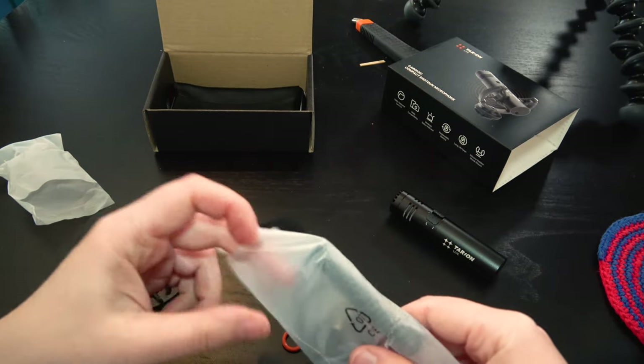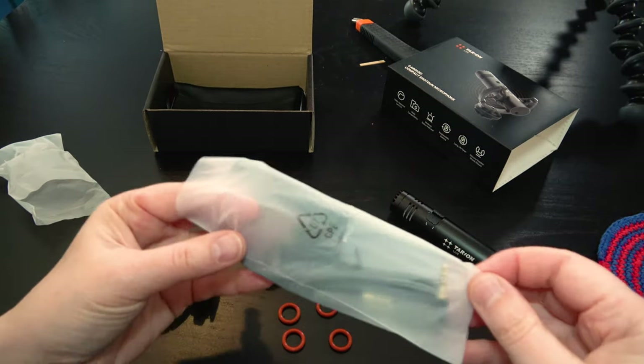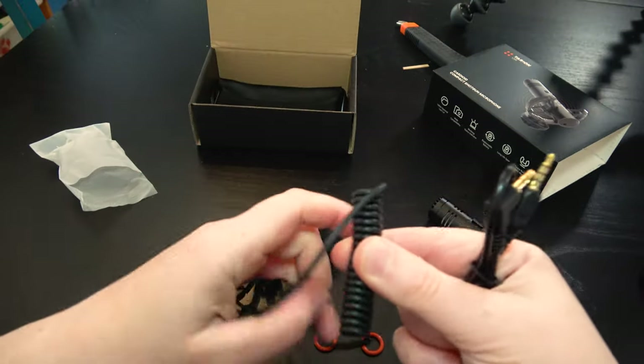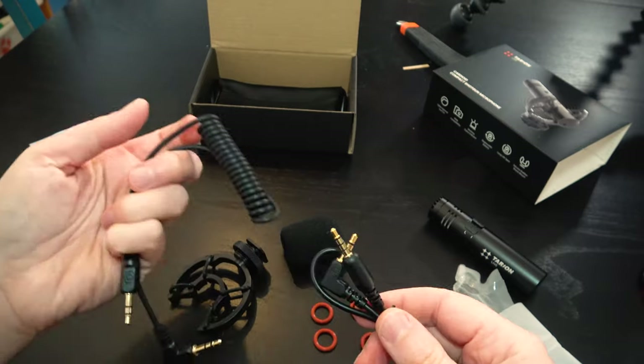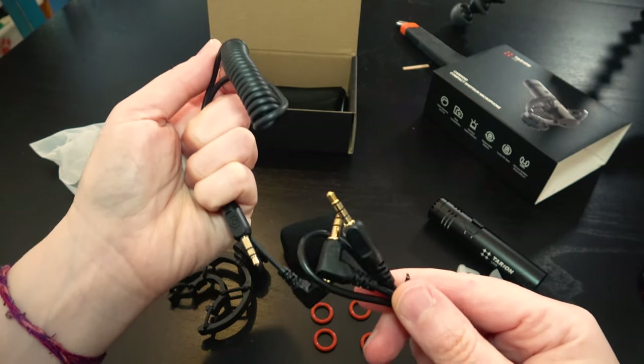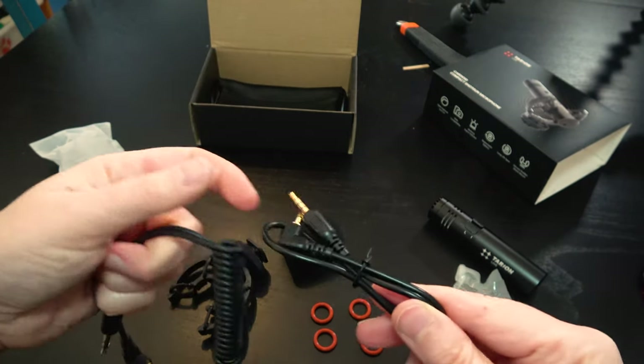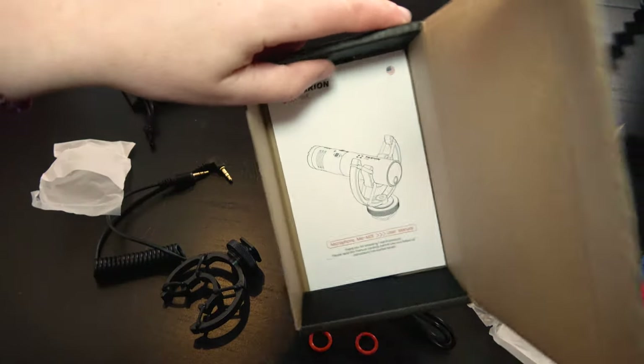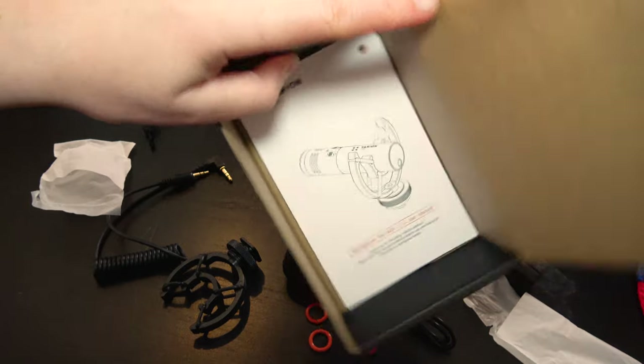I've never used a shotgun mic on camera before — I've only ever used a wireless lavalier. So we've got two connecting wires, both mini jack to mini jack, so I don't know what the difference is. And we also have a carry case. I'm going to turn the camera off and have a little look at the instructions.